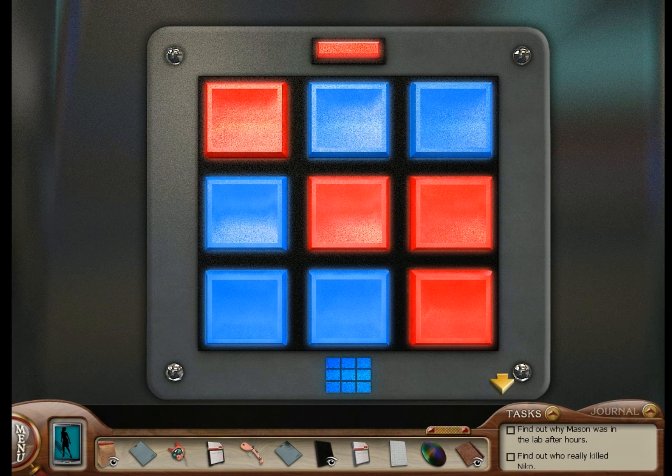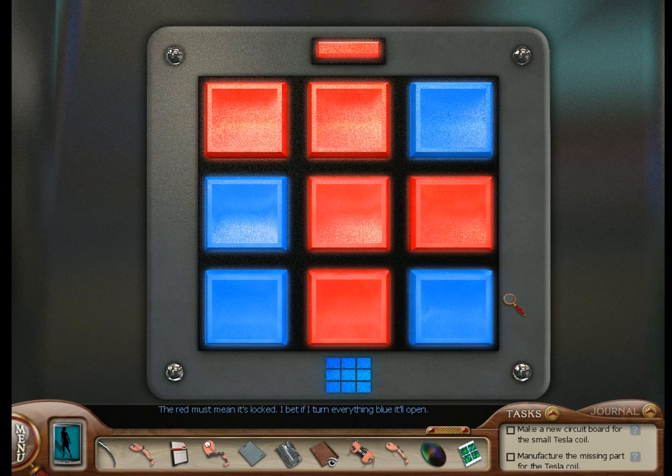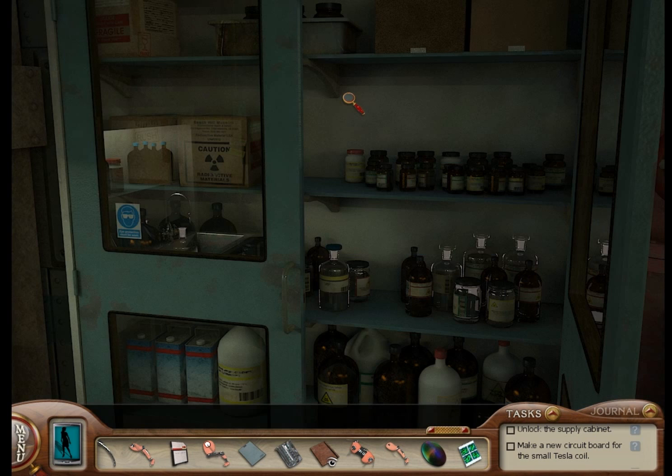And of course it is locked. The red must mean it's locked — I bet if I turn everything blue it'll open. Okay, let's turn everything blue. In the middle — like that. And from here, with the piece in the bottom left-hand corner, you can do this: bottom left, bottom right, middle right, upper left, upper middle. And because that's a 3x3 board, you can rotate that in any direction. So if you've got a piece in the upper left-hand corner, you can do the exact same solution, just turned clockwise once.